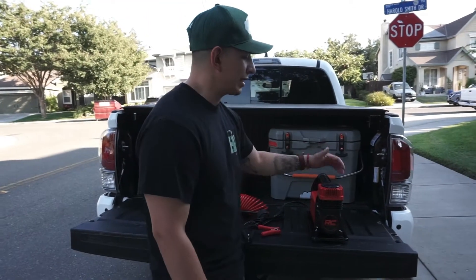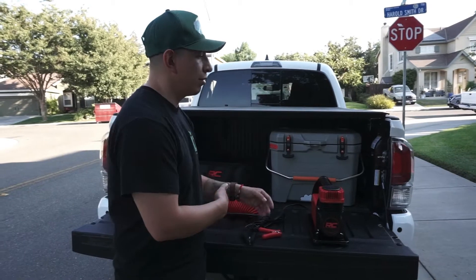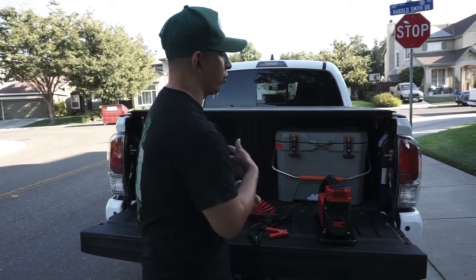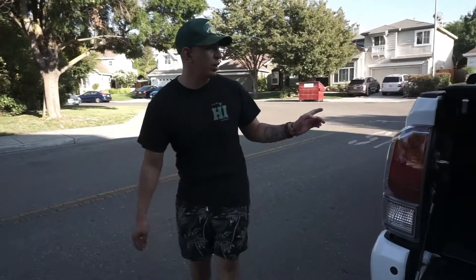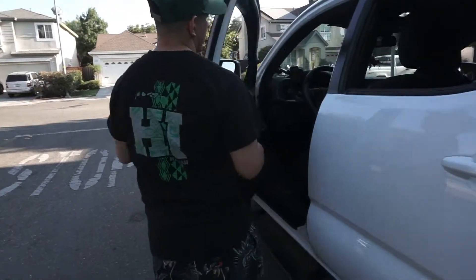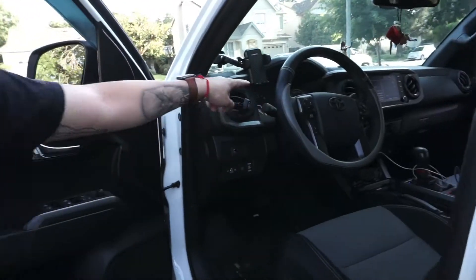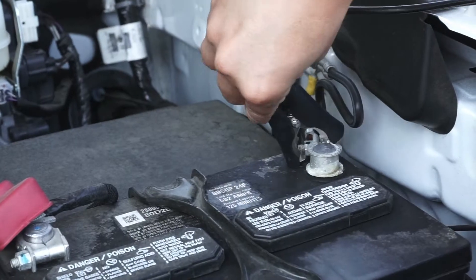In this video I'm going to show you how fast this thing can pump up the tires on my Tacoma. I'll time it so we can see how much it takes for one tire and how much it'll take for all four tires. Right now I already aired down to about 20 PSI in the front, 19 PSI and 17-18 PSI in the back.